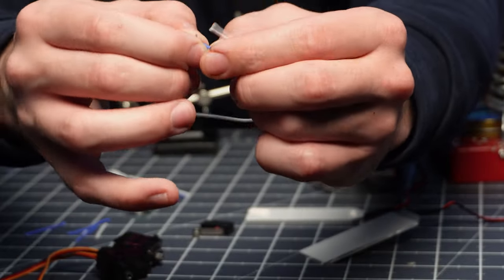All of the negative leads on our connectors have been soldered together in pairs, and now we're going to solder these all together. And there you have it — all of our negative leads that go to ground have all been soldered together. This little point right here is what's going to go to the ground on our board.